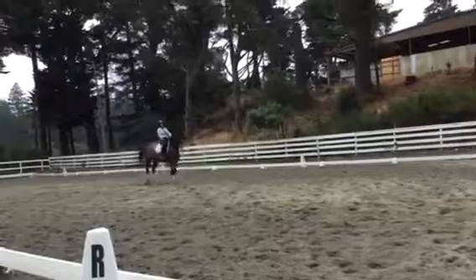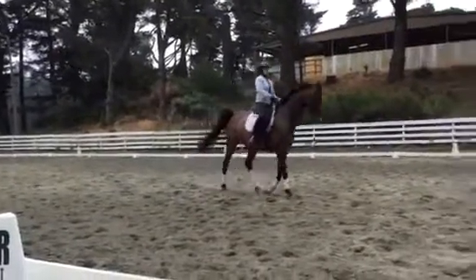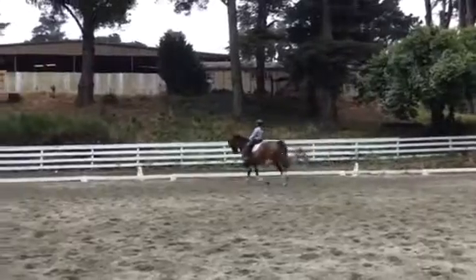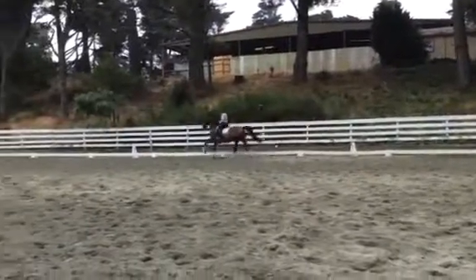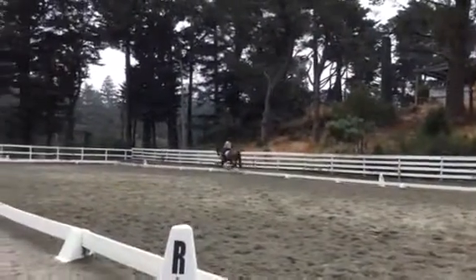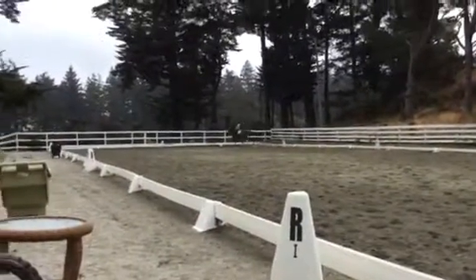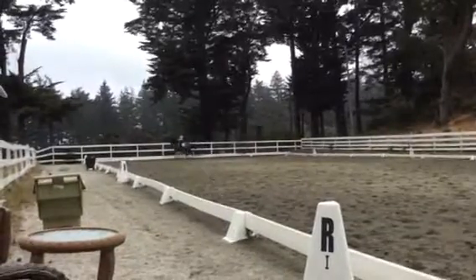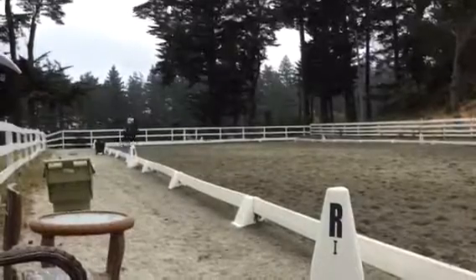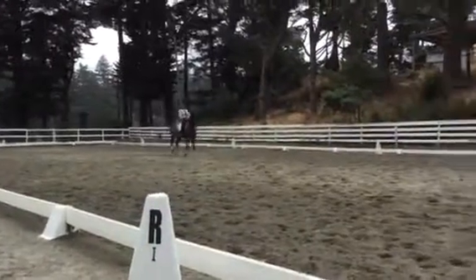And huge flying change. Now left leg in range. Go back and do that again. Felt a little bit behind. Yeah, he was. And you've got to commit more to that change — that change has got to be big. Jump. Good. Yeah. Keep the forward. Don't shorten him up too much. Good. Shoulder first. And then really jump him uphill. Yeah. And now keep driving from your right leg before the change. Keep driving from your right leg.